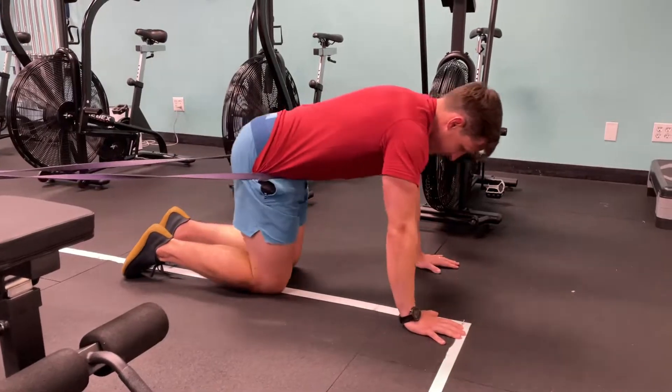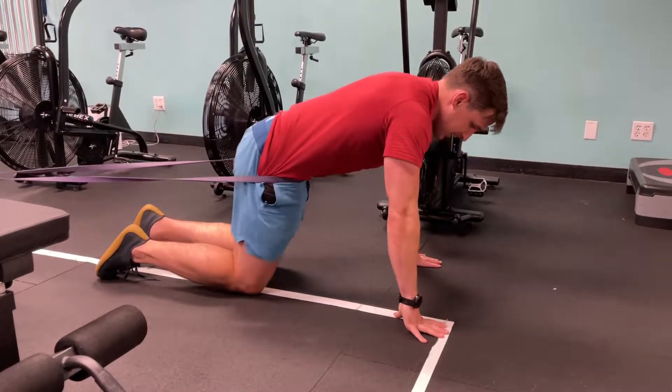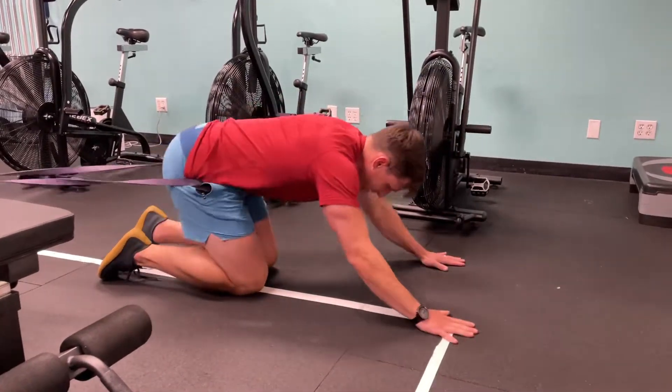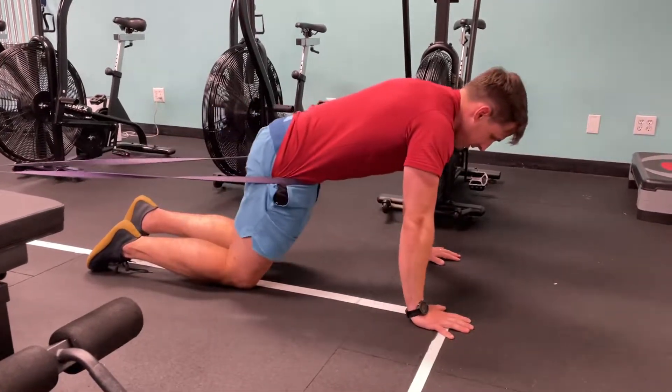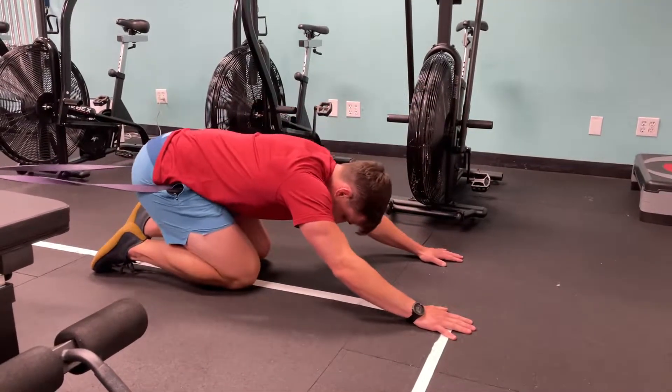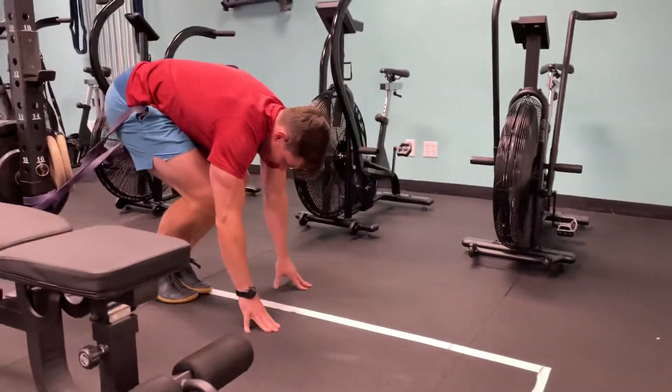Then I just like to do some rocking in and out of this position to get some active motion. I get some glute activation here as I press up and in, so I can just kind of rock back and forth. It gives a nice hip flexion mobilization as well. And then I'll just carefully come on out of there.